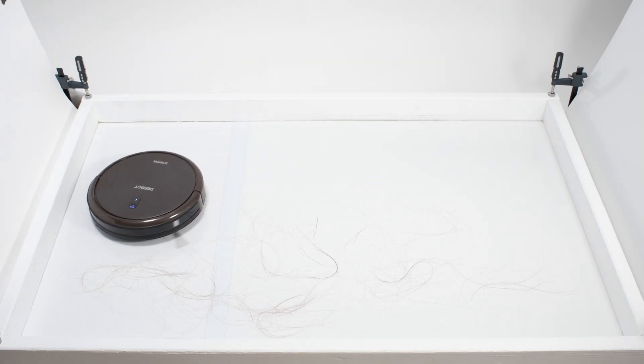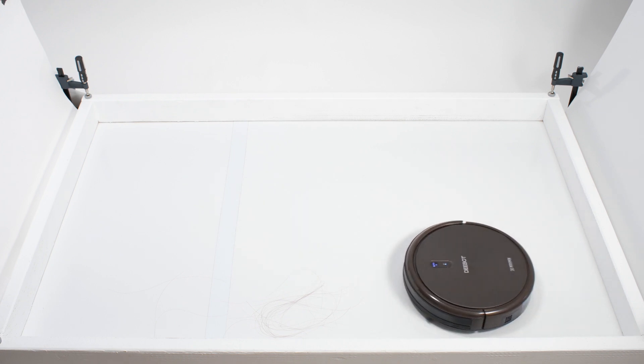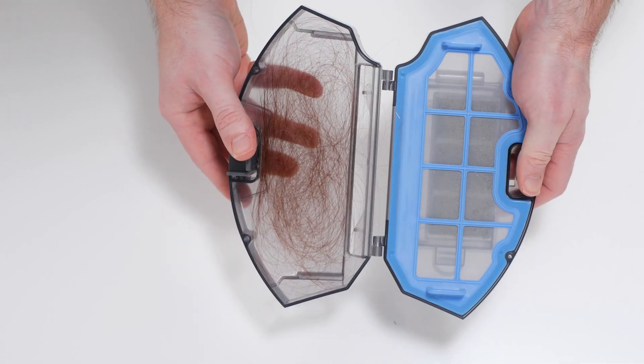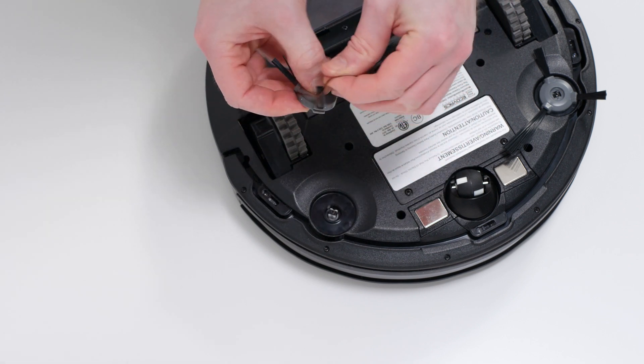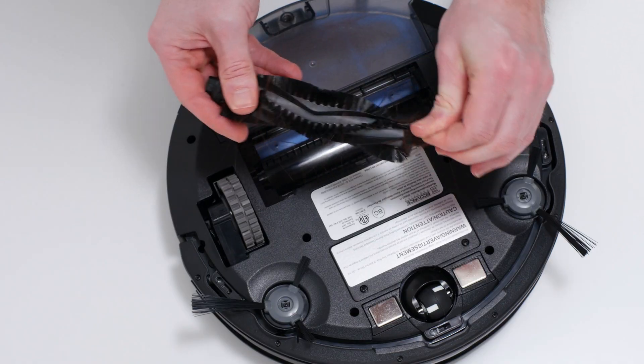In our human hair pickup test, the N79-SE picked up all the hair and most of that hair was pulled into its dustbin, though 20-40% of the hair it picked up tangled around its side brushes and brush roll and had to be cleaned off manually.